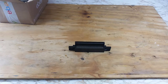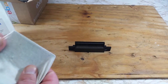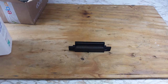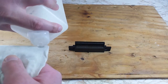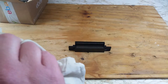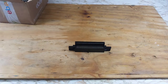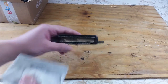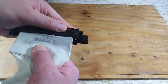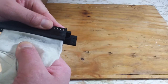We'll start by cleaning the connections with some isopropyl alcohol and a lint-free cloth. I stretched the cloth over an old gift card so we can fit it in between the connections. A little bit of alcohol goes a long way so don't use too much. When cleaning, do not move the card sideways — you do not want to bend the pins that way. We'll make sure and get all of them.